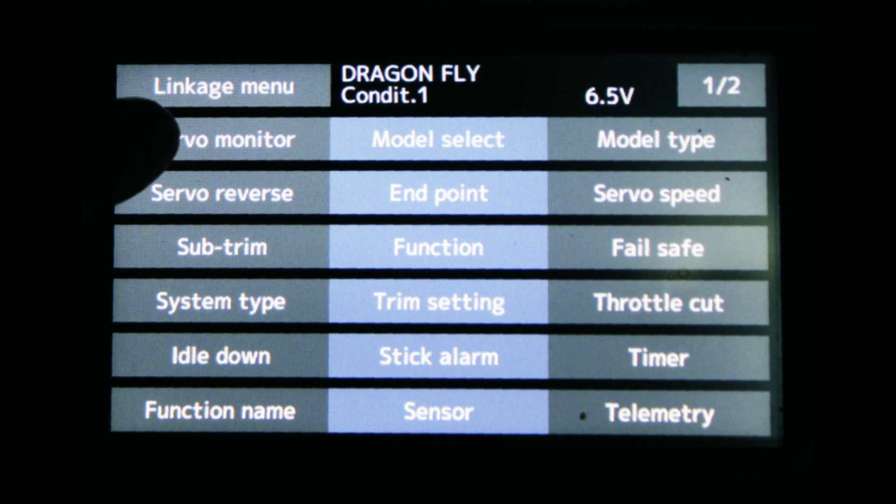Then allocate a switch. I use the two-position switch on the top left hand side of the transmitter. Also, like for ignition, I use the top right hand three-position switch for ignition and throttle cutoff, and that's all you really need to do.